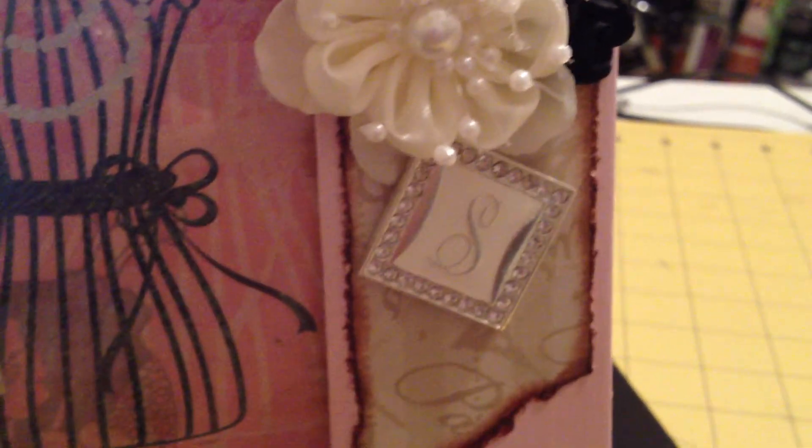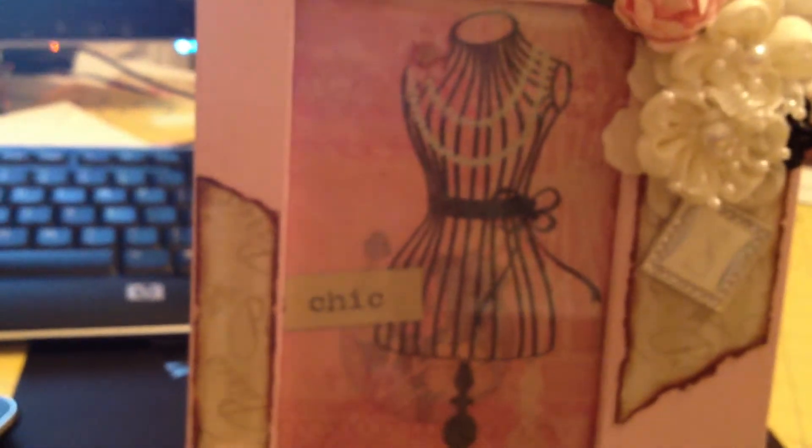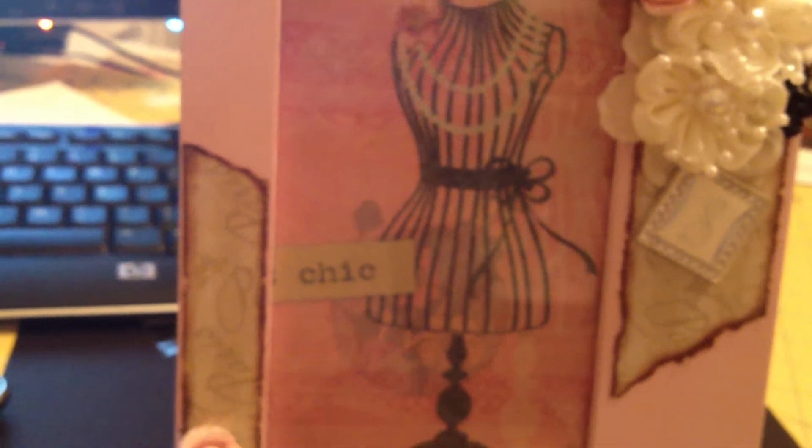I love that S charm there — so cute for my name. And then of course this paper on the inside — oh my gosh, it says 'chic.' It is chic, very chic, Bond! Now I don't want to take this gorgeous paper out and put my face there — it's too perfect the way it is.